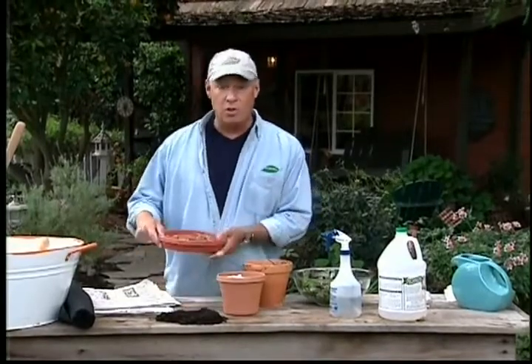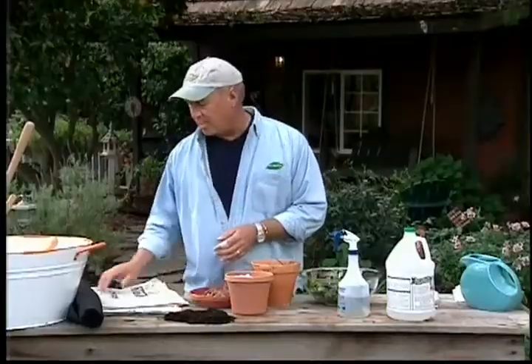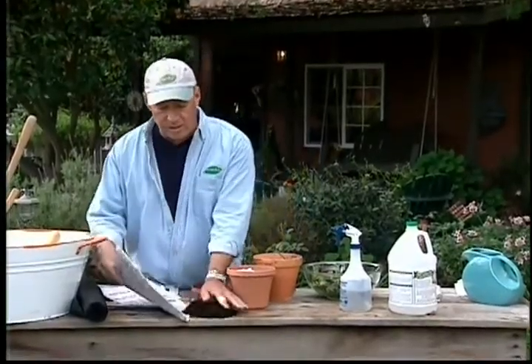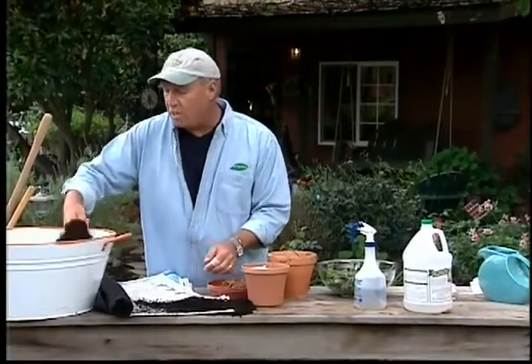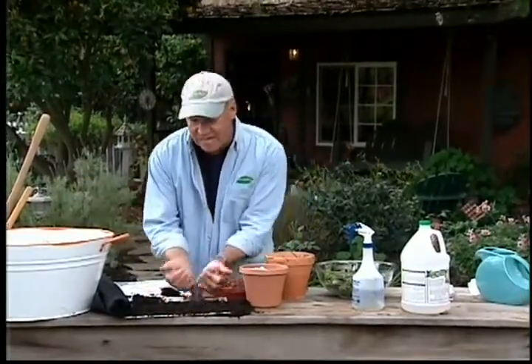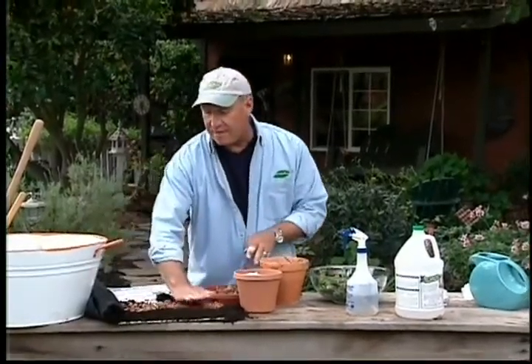There are other mulches as well. Bark works to keep that same sunlight from reaching the seeds, but you can make both of these things work much better by using a little newspaper. Put newspaper down in your garden and cover it with mulch so you don't see it at all. It breaks down slowly, it feeds the earthworms, and it keeps the weeds from coming up.